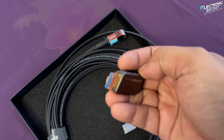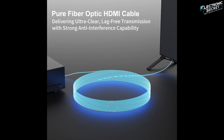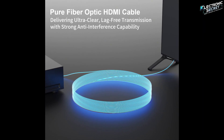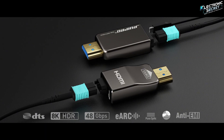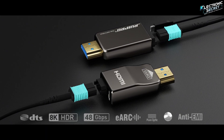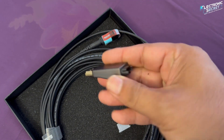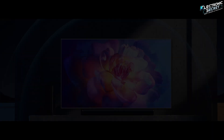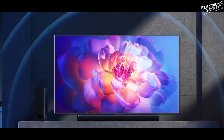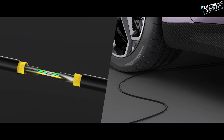With detachable connectors, pure optical fiber, support for 8K at 60 hertz, 4K at 120 hertz, dynamic HDR, eARC, and 48 gigabits per second bandwidth, this cable doesn't just keep up with the future — it's already there. Whether you're wiring through walls or setting up the ultimate gaming or cinema experience, this cable brings durability, flexibility, and unmatched quality.